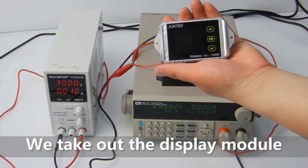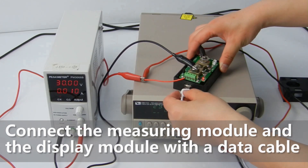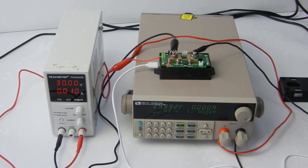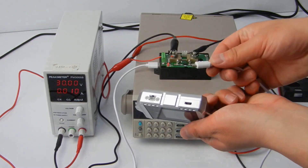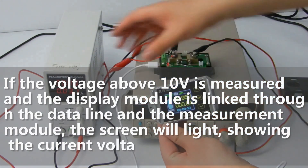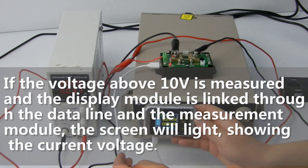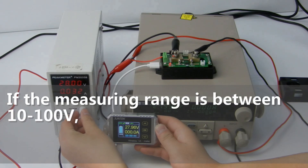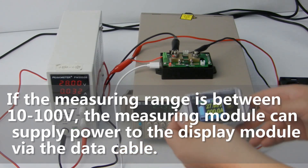We take out the display module and connect the measurement module and the display module with the data cable. If the voltage above 10 volts is measured and the display module is linked through the data line in the measurement module, the screen will light, showing the current voltage. If the measuring range is between 10 to 100 volts, the measurement module can supply power to the display module via the data cable.